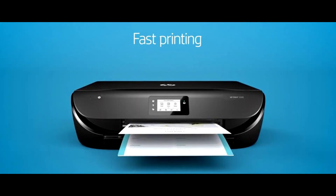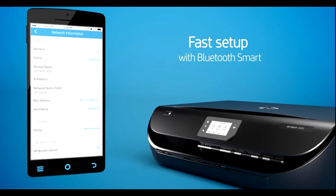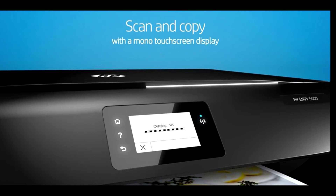The HP Smart app lets you easily set up your photo printer, scan documents on the go with your smartphone camera, and print from social media or the cloud, such as iCloud, Google Drive, and Dropbox.